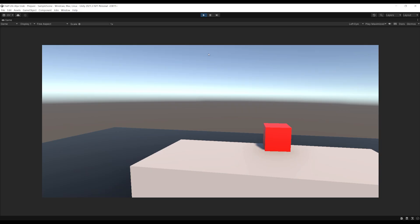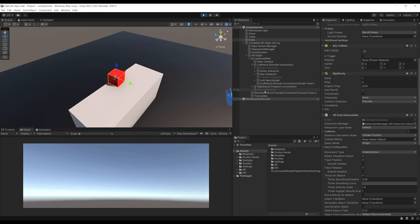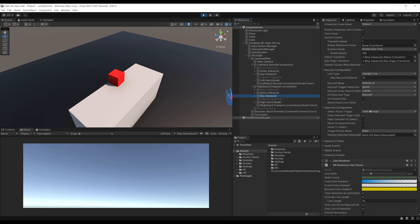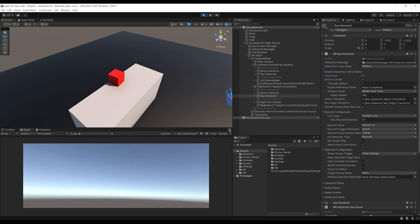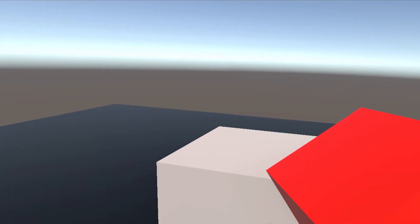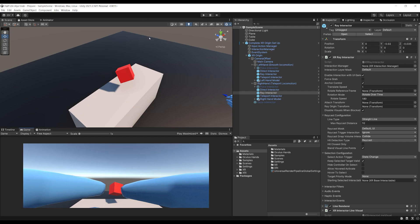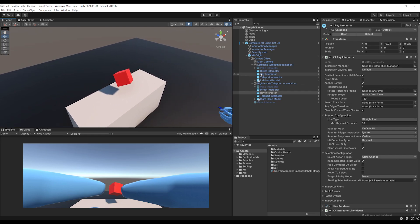If I go into the XR Ray Interactor of my right hand, I have a parameter to force a grab. If I select it and try to grab this cube again, as you can see it snaps directly to my hand and I can now move it with my right hand. But this is not enough for us, because the goal of this tutorial will be to turn this system and make it wait for the flick of the hand to make the cube jump towards the player.